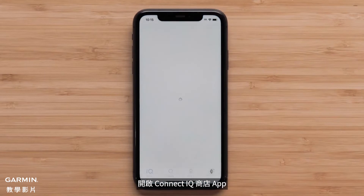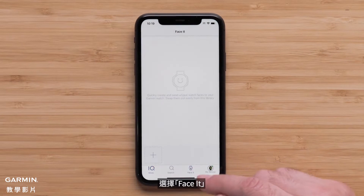To begin, open the Connect IQ Store app and select Face-It.